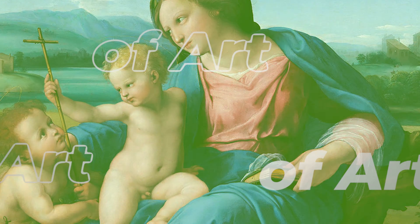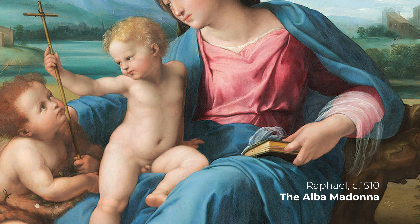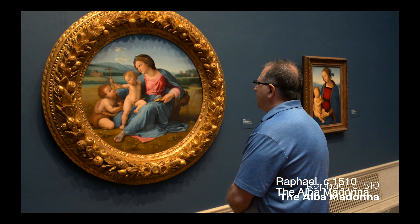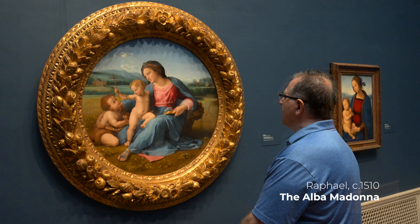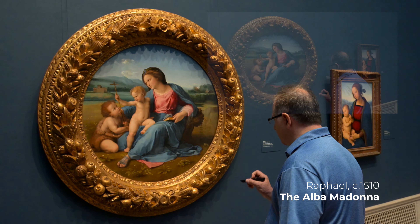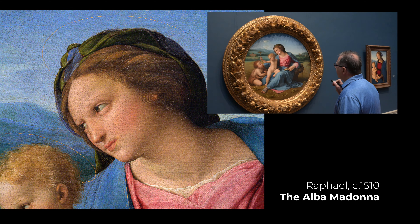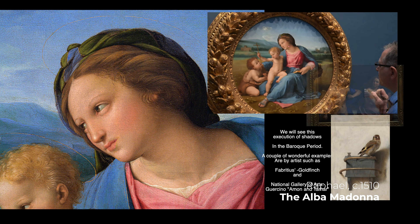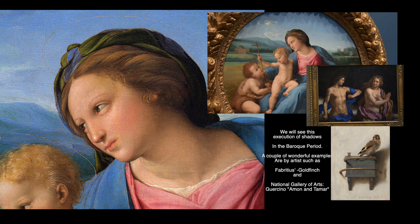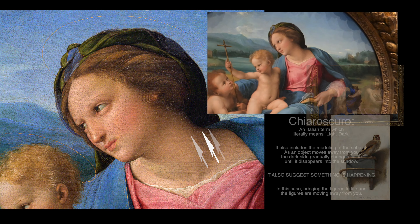We're in front of Raphael's Alba Madonna and it is absolutely beautiful. Some of the things you're going to see with Leonardo da Vinci: the shadow areas have lighter and darker values, and the opaque colors are painted in shadow. You're also seeing Leonardo da Vinci's gradually darker farther away — that's chiaroscuro.